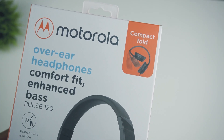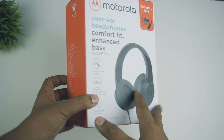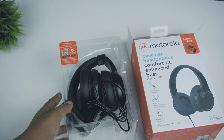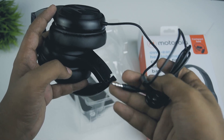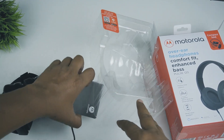This is a compact foldable over-ear headphone. You can fold it in the box. You can see a little instruction in the box. There is a detachable cable included.